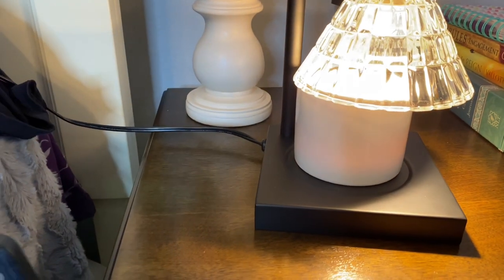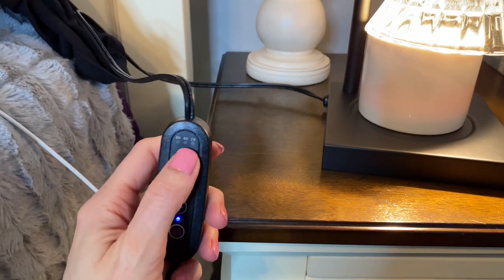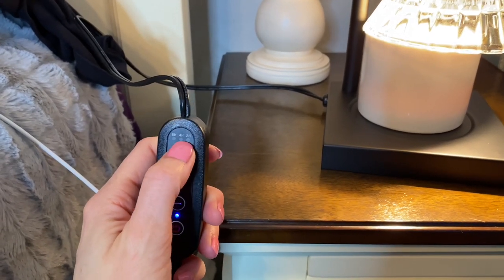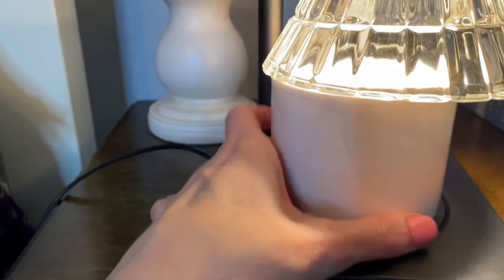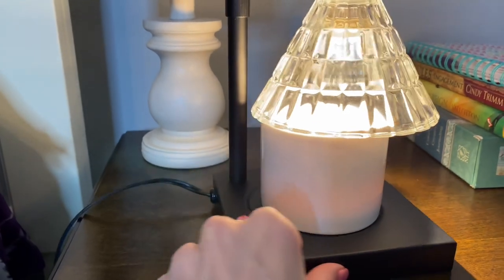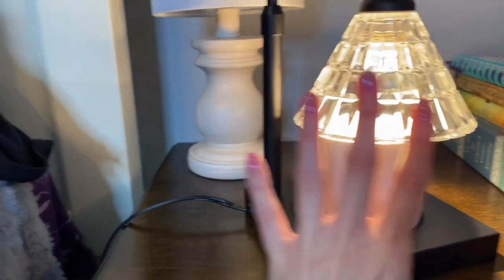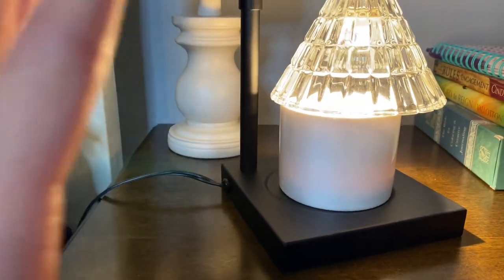That turns the light on — the on/off switch — and then you can also increase or decrease the brightness. You also have a timer, so you can set it for two, four, or eight hours, however you'd like. That light is going to sit right over the top of the candle and allow it to be fragrant, and you'll also have the heat from the light of the lamp.